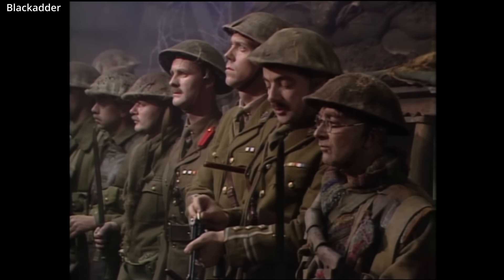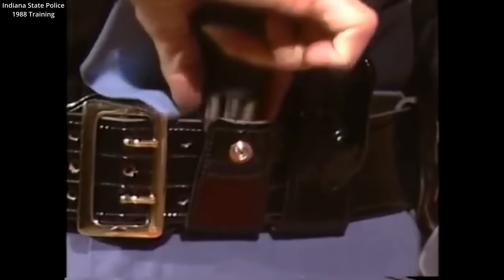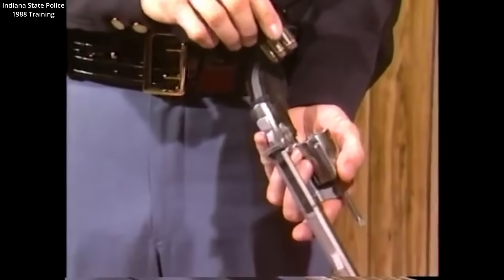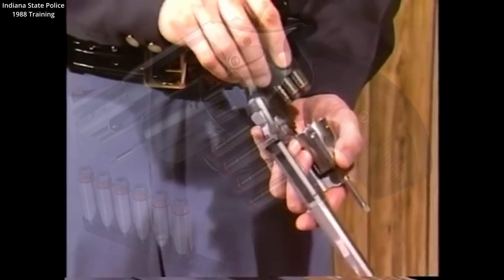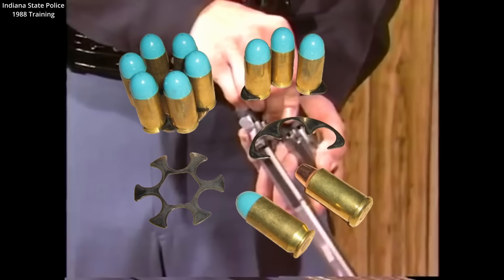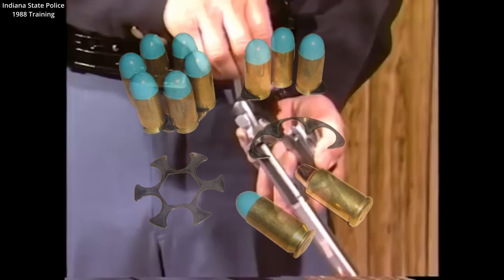Speedloaders became mainstream in the early 1970s. With a rise in gun crime across America, many police officers began using them. There are many speedloader styles, including strips and half-moon clips. Before speedloaders, many cops were relying on dump pouches for a speedy reload.